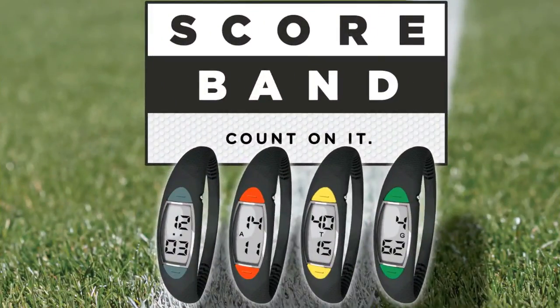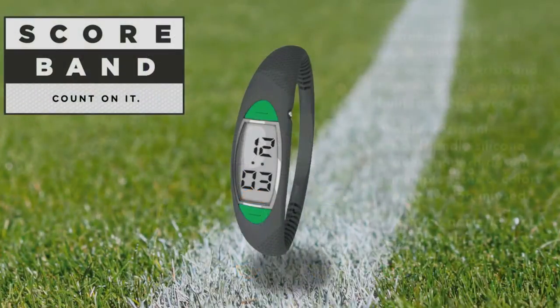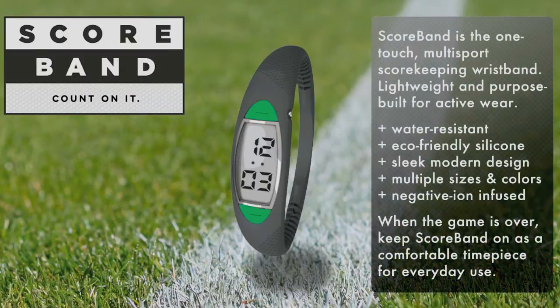Introducing Scoreband, the world's first multi-sport scorekeeping wristband. Scoreband lets you conveniently keep score from your wrist with one touch. Lightweight and purpose-built for active wear, Scoreband is water-resistant with an eco-friendly silicone wristband.